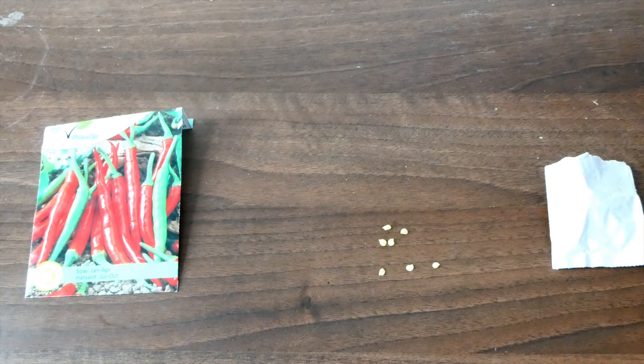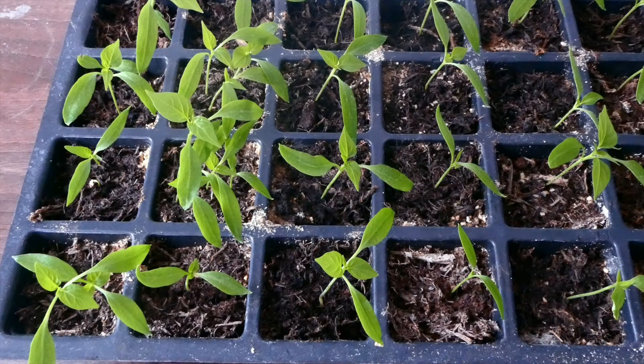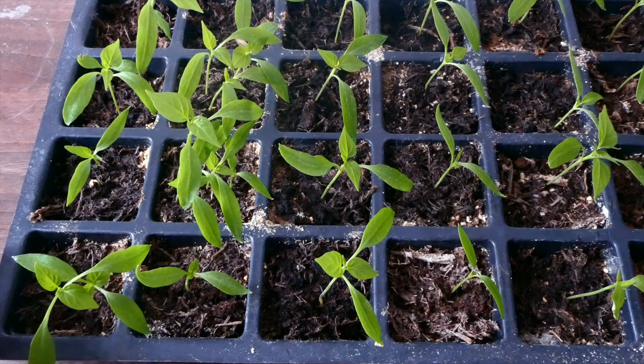In terms of germination, the packaging claims that germination takes place between 7 to 10 days, and for me that was absolutely the case. Let me show you my seed tray where I've planted a few of these. So here are my chilli seeds that I planted on the 15th of March — actually not that long ago — and you can see that all of them have basically germinated, which is great.